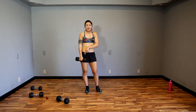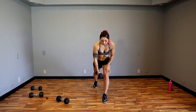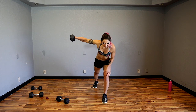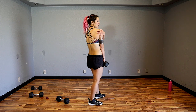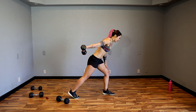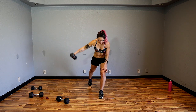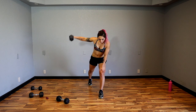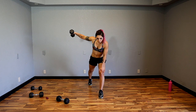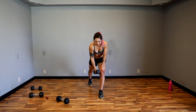Dumbbell in the right hand — recommend lower weight. Single arm rear delt fly. Lean forward, chest up a little bit but nice and flat, bring it out. We're working on the rear delt which is the back of the shoulder. Make sure you're not pulling it back like this — you're bringing it out into that T. Mind muscle connection — think about it. Control that weight on the way up and down.